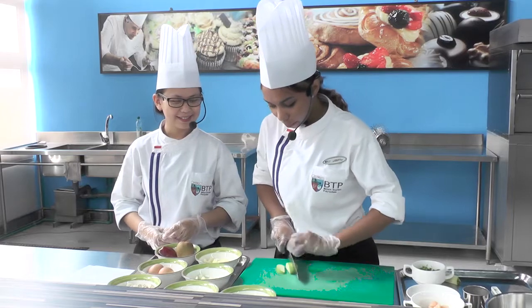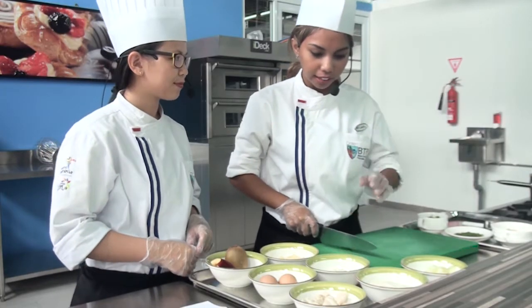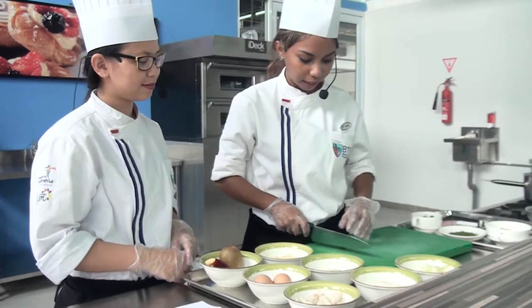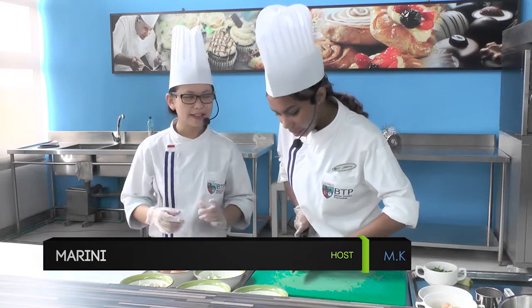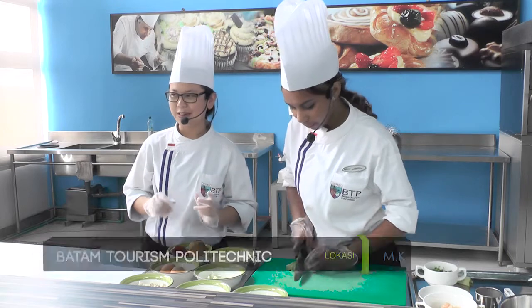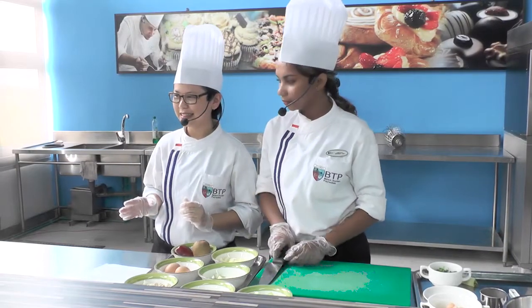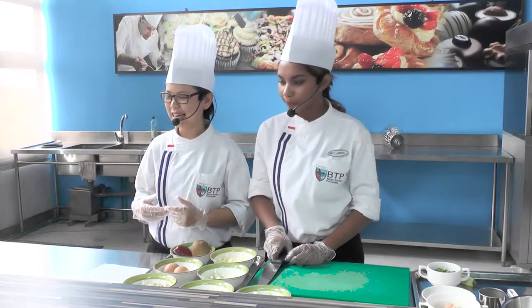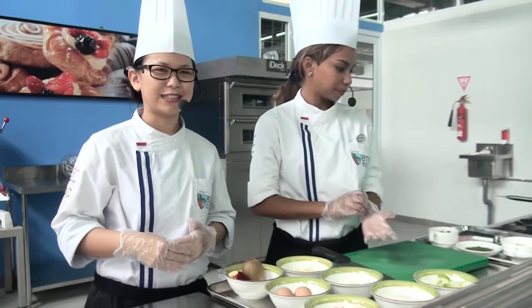Sebenarnya kalau bentuk lain nggak apa-apa, terserah kreativitas kalian. Cuma karena bahan-bahannya semuanya kita potong dadu, jadi kita menyamakan potongannya aja biar balance dan nampak rapi — semua dadu jadi lebih cantik. Kalau panjang-panjang juga nggak masalah, boleh. Jadi permisa, kalau mau potong bentuk apapun bebas sesuai keinginan, cuma ingredientsnya tetap sama.